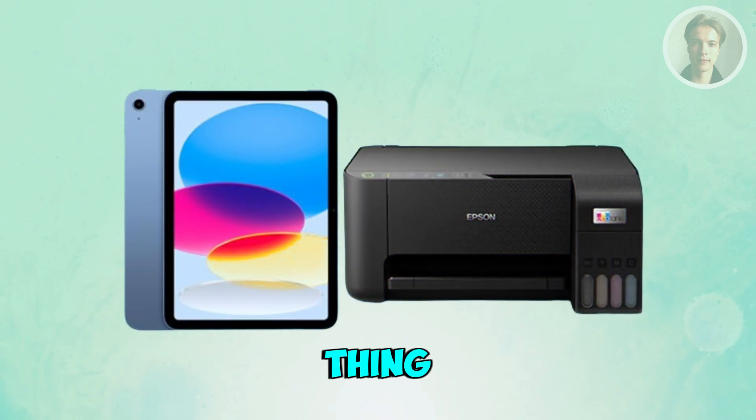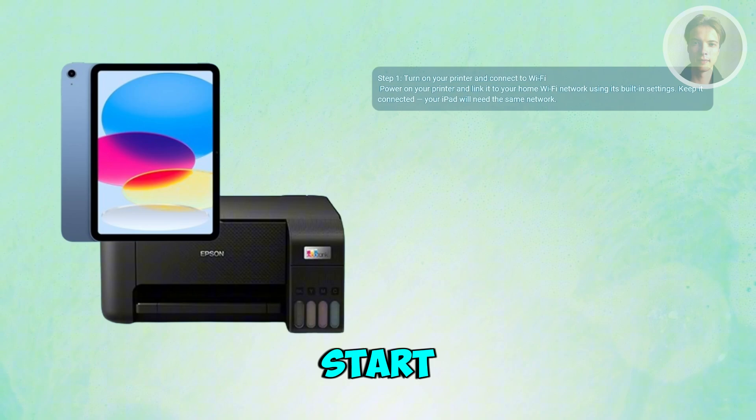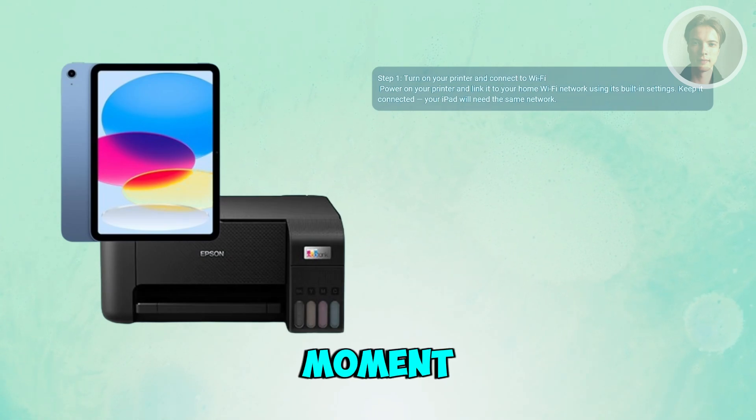If you want to connect your printer to your iPad, there are a few things that you want to do here. The first thing is you want to turn on your printer and connect it to the Wi-Fi. Start by switching on your printer and making sure it's connected to your home Wi-Fi network. Most modern printers have a small screen where you can go into the network or wireless settings and select your Wi-Fi. When it's connected, just leave it on — your iPad will need to be on the same network in a moment.